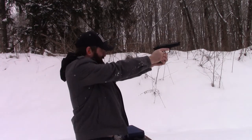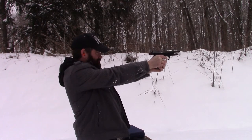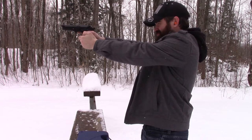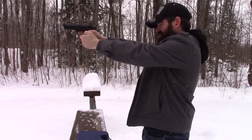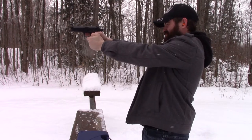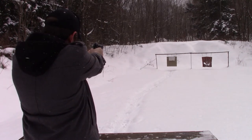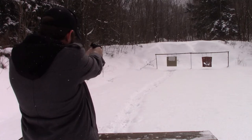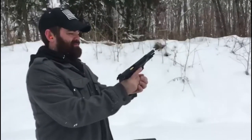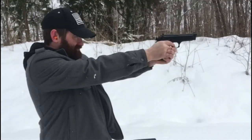Now let's see if I can hit that target. Let's go.